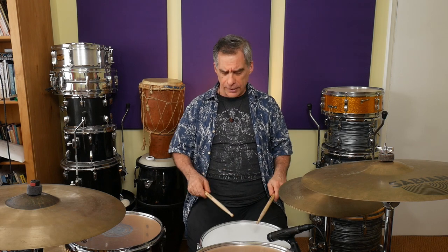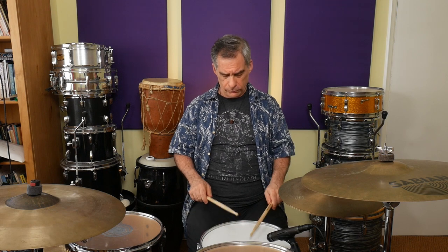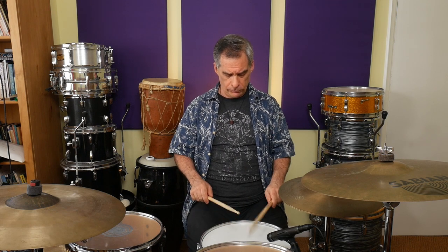We're going to accentuate the quarter notes — the one, two, three, and four of our beat. So first things first, the single paradiddle. No surprises there.